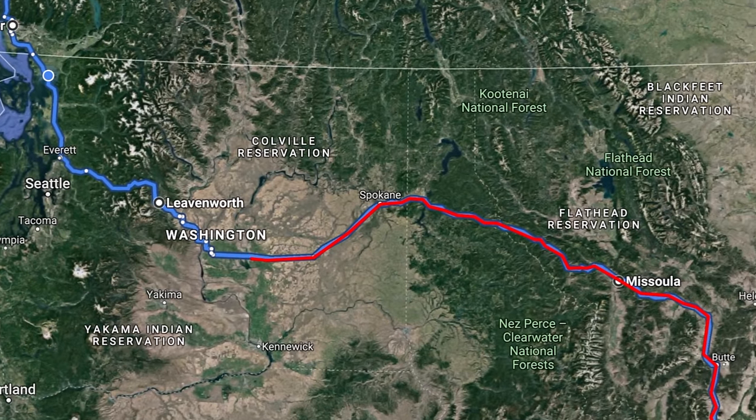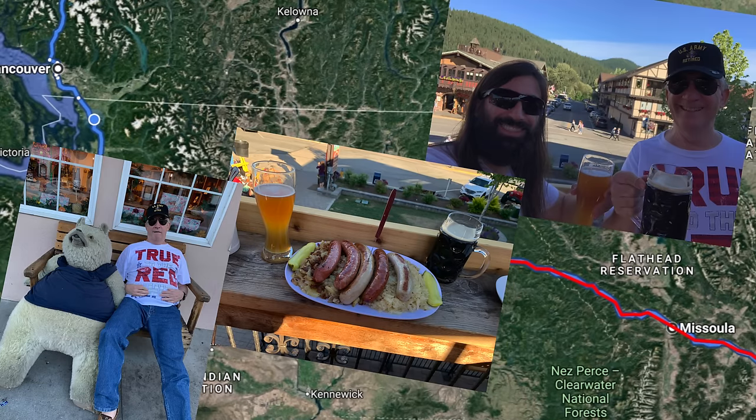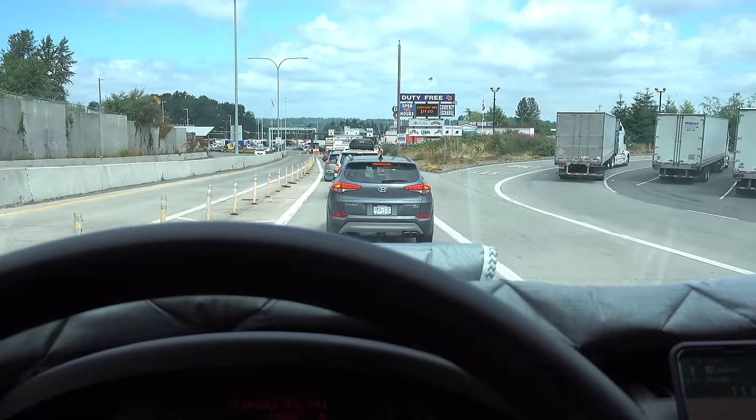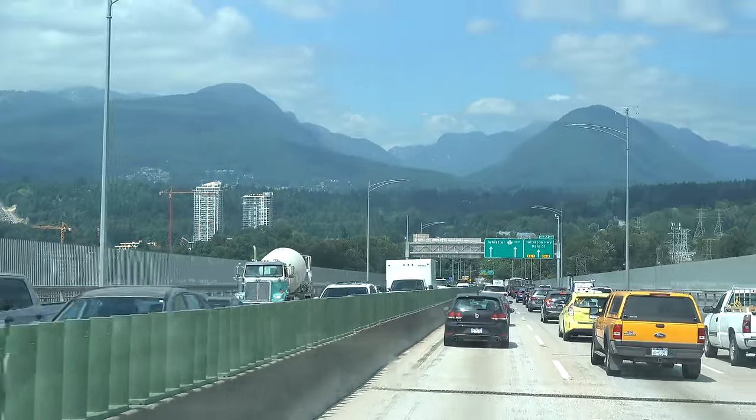We reached Washington State, where we made a stop in Leavenworth, a small Bavarian town in the mountains — but we didn't end there. We're in line at the border. Fingers crossed they let us in. This road trip may be coming to an end, but that just means it's time for a new adventure — we're heading to Whistler. On a monumental occasion, Pops and I are about to pass into Canada and BC for the first time ever to ride bikes. We made it in! I'm in Canada, and I'm going to meet up with Seth. There is a lot of stoke heading your way — I hope you're ready.